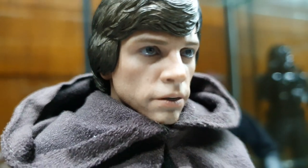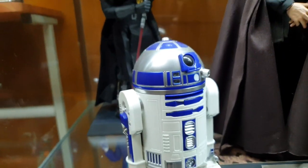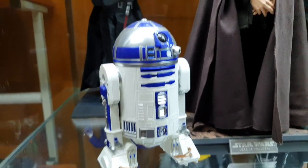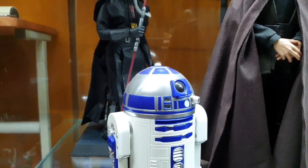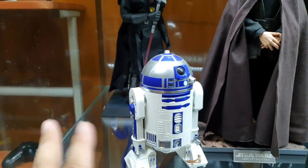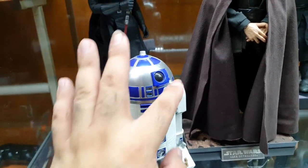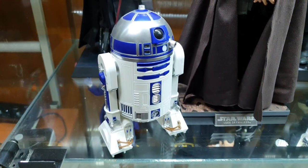Close up of Mark Hamill. This R2-D2 is not really a Sideshow or Hot Toys — he is a Sphero. You can turn him on and play with him — all different sounds — and there's also a camera inside, so that's great fun.